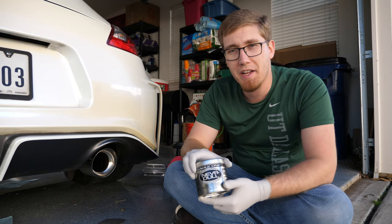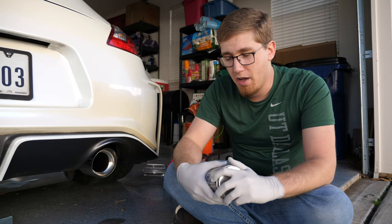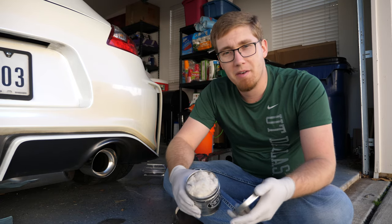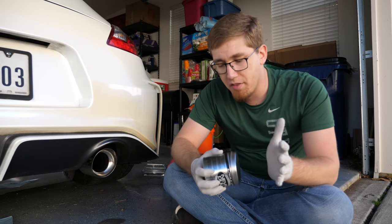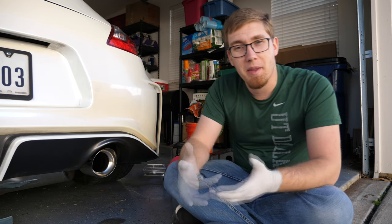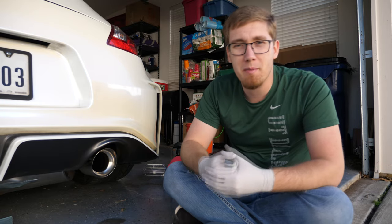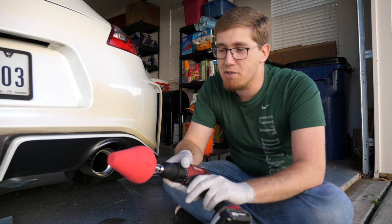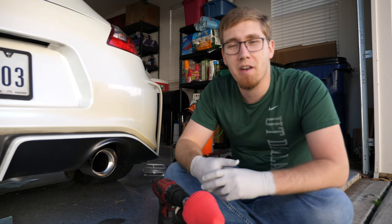For that I'm going to try some of this Never Dull wadding compound, which you can buy at most auto parts stores for about five or ten bucks. Inside you get a bunch of wadding with the polish compound laced into it. It is a skin irritant so you'll notice I'm wearing gloves. I'm going to wipe down the inside of the exhaust tip to lay down some of the compound and then buff it out. For buffing, you can use a microfiber towel or — I've gone a bit overboard — one of these Mother's power cones attached to my drill. This will allow me to buff out the inside of the tip really nicely and hopefully give it a nice shiny finish.